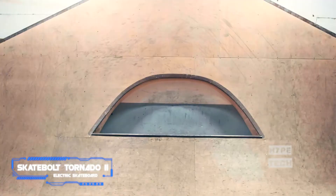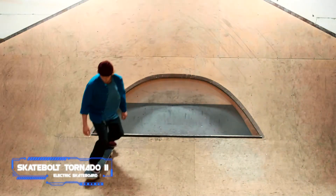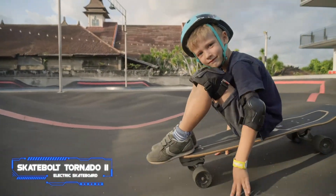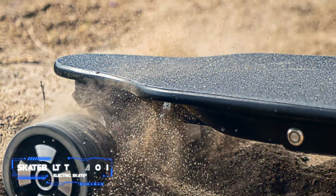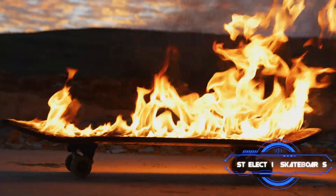The Tornado II delivers the electric skateboard experience riders are looking for. While it is pricier than some other boards on this list, many riders will find it worth the price thanks to its intuitive and thorough controls, four speed settings for different degrees of experience, and a powerful 7,500 mAh battery.